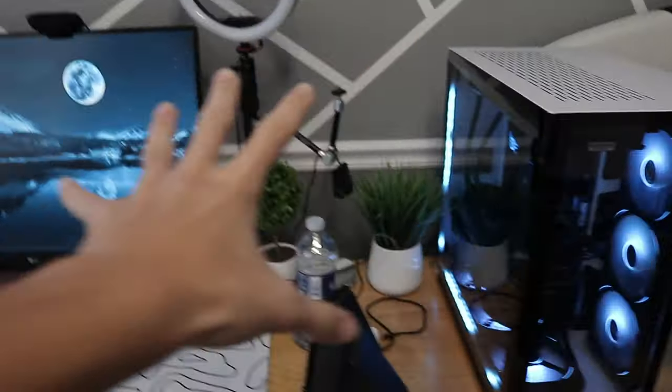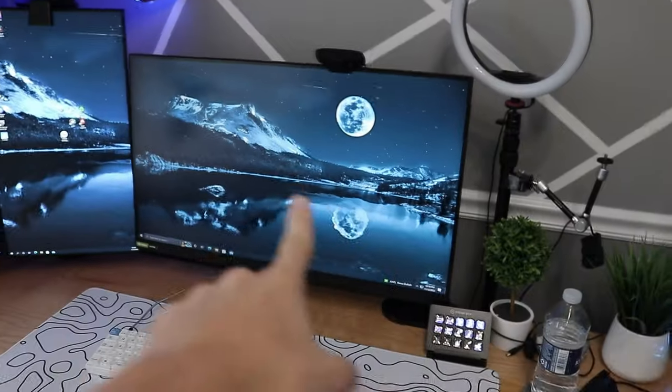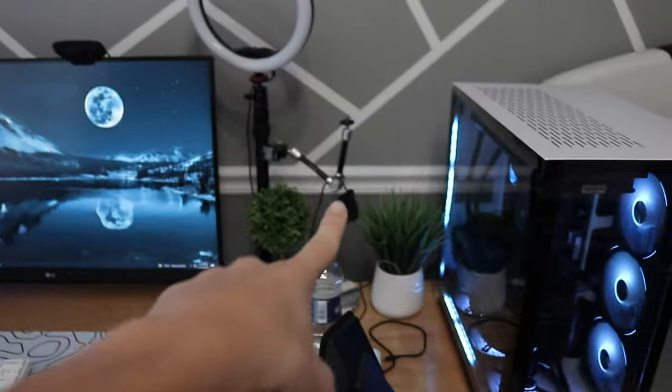I'm going to have the monitors right over here and I think I'm going to use the stacked formation. My main monitor, my 165Hz LG monitor, is going to be in the middle, and then on top of that is going to be my Acer 24-inch monitor. Somewhere on the right I'll have my camera, my ring light, and all of that.